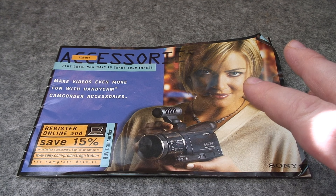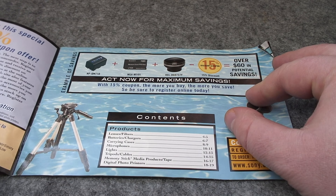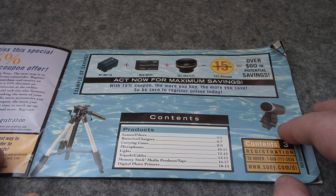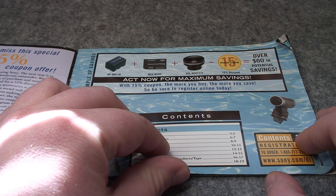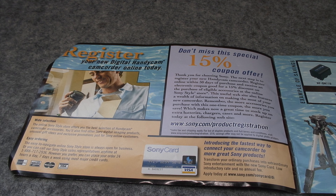These days Sony is actually pretty good about maintaining archives of manuals for their tape-based camcorders, but something they aren't so good about is maintaining archives of their accompanying literature. This appears to be an accessory guide going over all the fancy accessories that you could have bought brand new at full MSRP when this camcorder was new. And yes, this camcorder — the HC-1 — sold for $2,000. To lessen the burn, there was a 15% coupon offer; I wonder what would happen if I tried using that today.